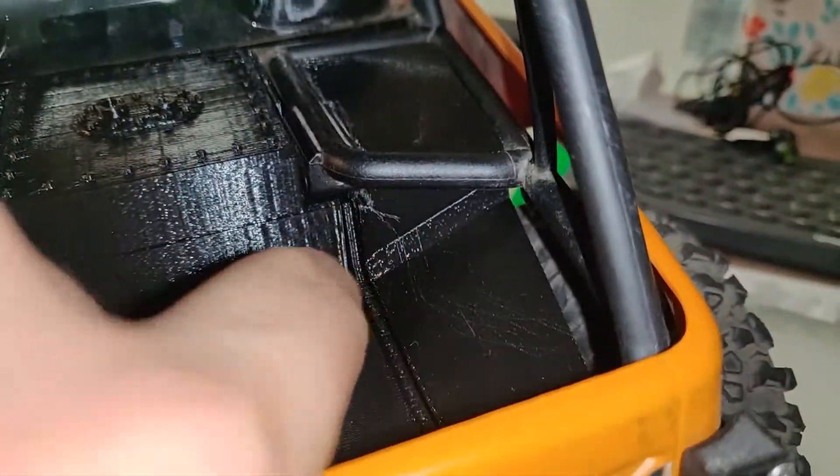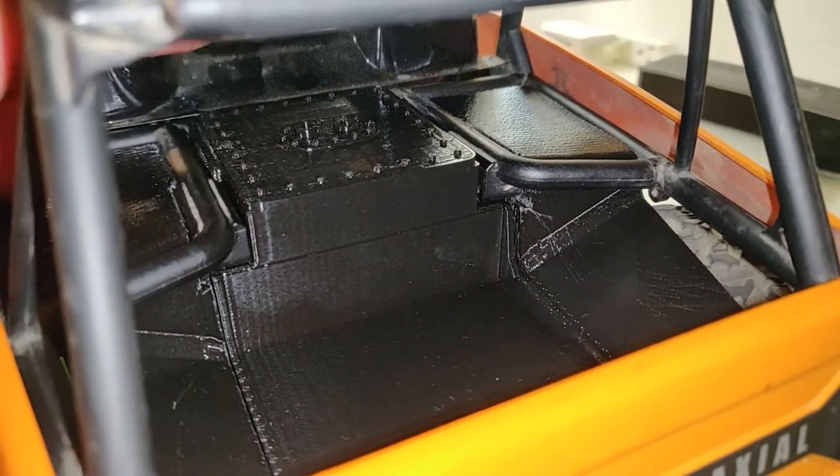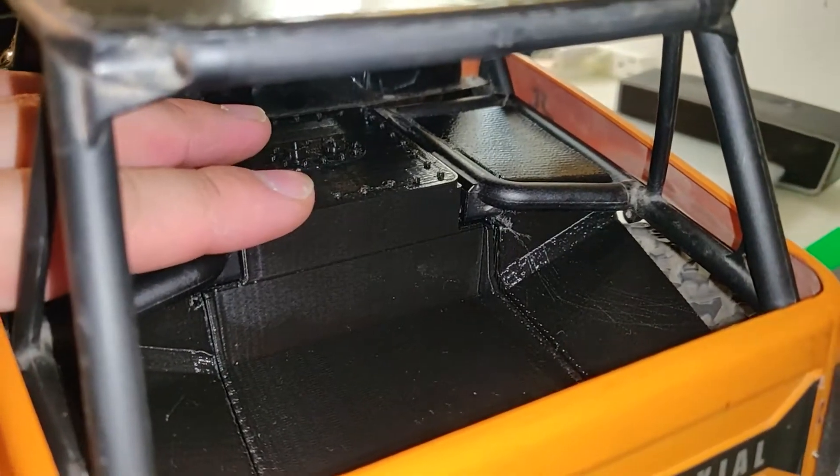There are a few scratches because the support material from the print didn't really want to come off. This fuel cell is actually a press fit — it's not really held in by anything.